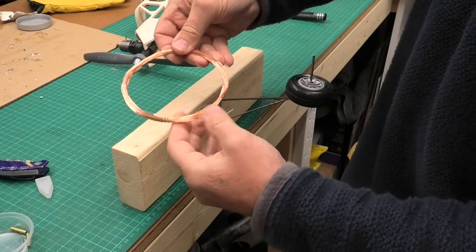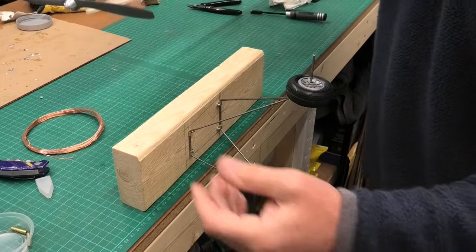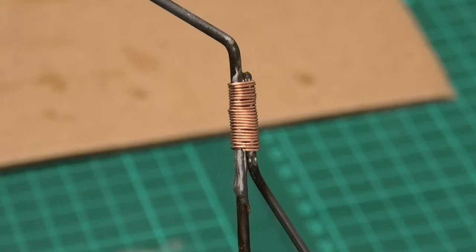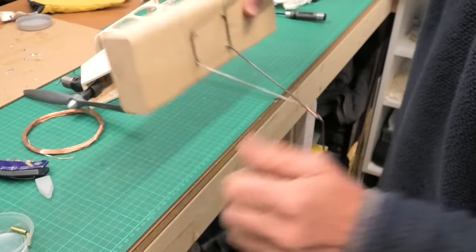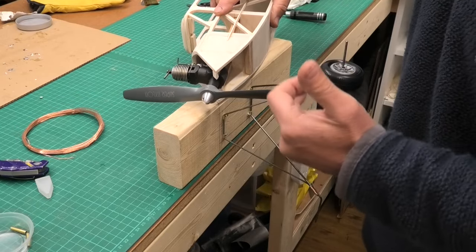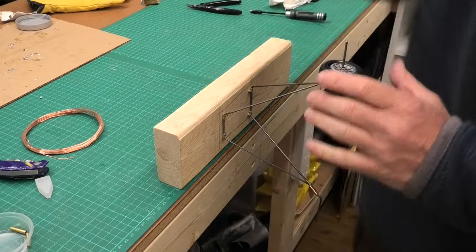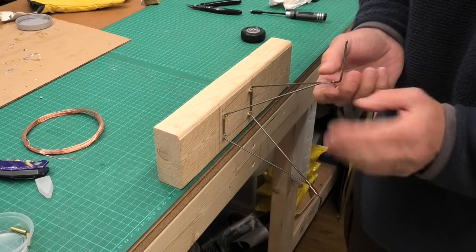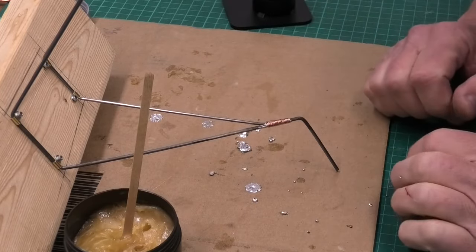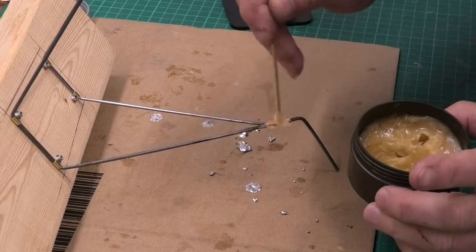My copper wire has just arrived - it's 0.6mm, lovely and thin and bright, just what I want. I bought it off eBay. I've bound up one of the legs just where the join is, as neat as possible, tightly wound with the copper wire. I've checked the alignment again making sure the prop is nice and clear of the wheels - it is - so we'll bind up the second leg and then solder it.